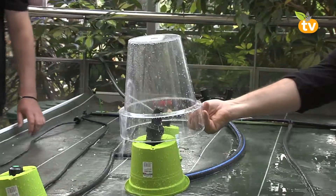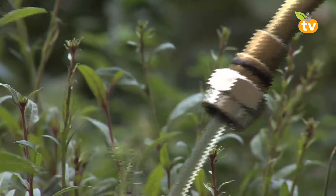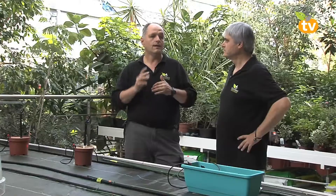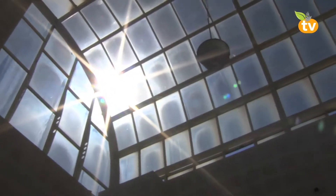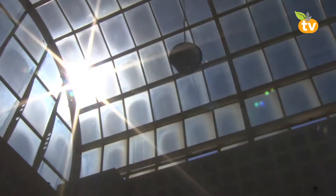¿Regar a cualquier hora o tener un hábito? Regar en una zona sur lo ideal sería a las 8 o 9 de la noche, o sino a las 5 o 6 de la mañana, dar un riego entonces, porque luego ya sale el sol. Al salir el sol seca lo que está mojado y se forman menos hongos sobre las plantas o sobre los céspedes.